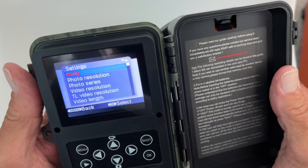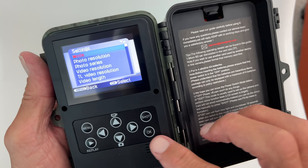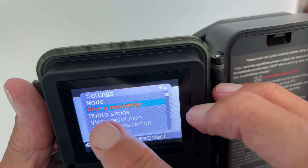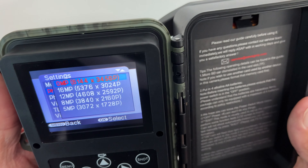The first one is mode — we already did a video on that one. So let's go to photo resolution. I'm going to push this little arrow down, which highlights photo resolution, then hit OK. Now I can change the photo resolution.